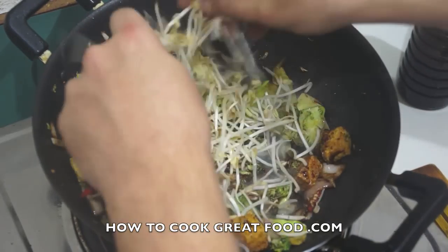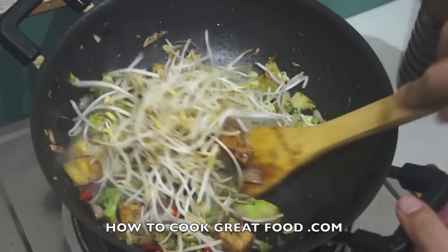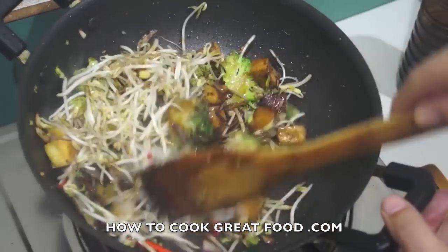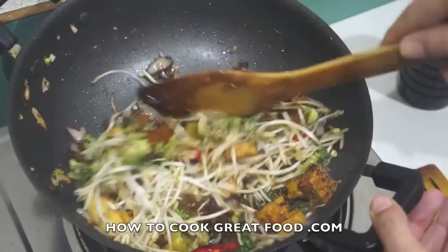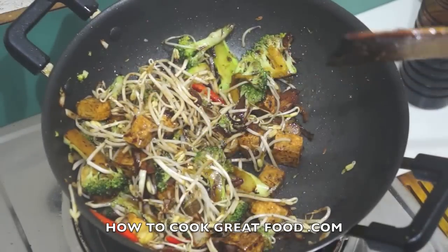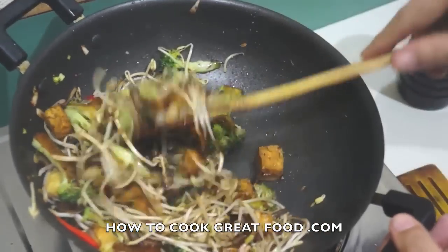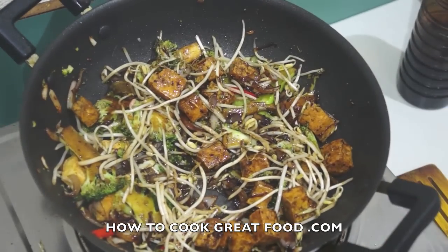I'm going to add a few bean sprouts, which we're just going to toss for a few seconds — I don't want to cook them too much. Off goes the heat. That should go straight to the table. That's done — see you again next time, bye bye.